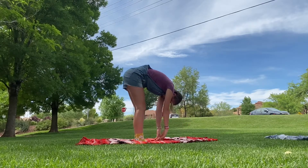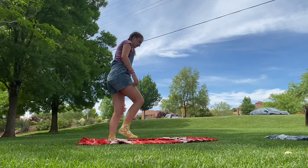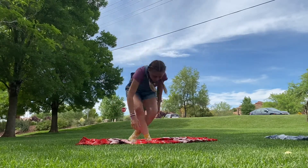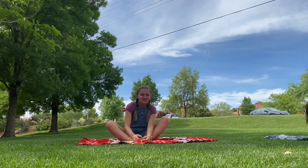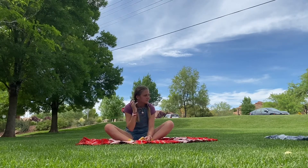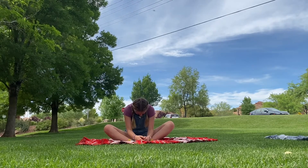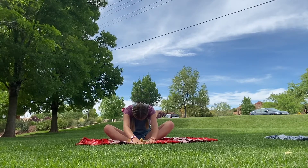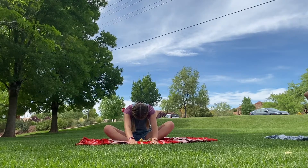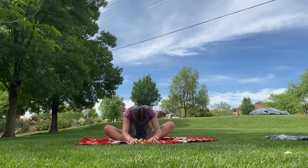Now standing back up, crawl your legs forward and come out of forward fold. Sit down and do butterfly — connect those feet together and lean forward for a nice stretch. Keep your intention for this practice in mind, whether it's the one I suggested or one you'd like to focus on today. Lean deep into the stretch.